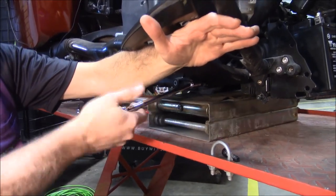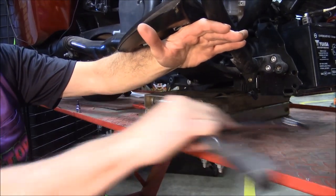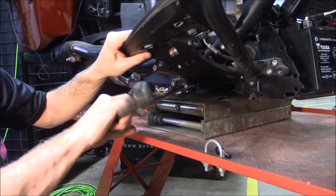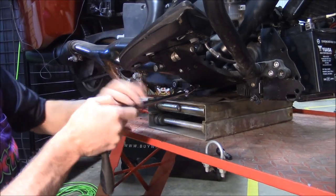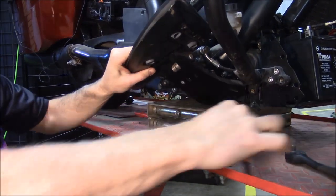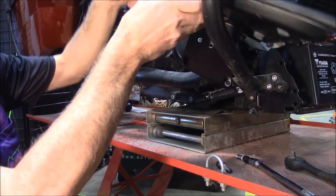This is for when you need to get your cam cover off or your exhaust off, or you want to change out any parts here. And that's all there is to getting that loose.